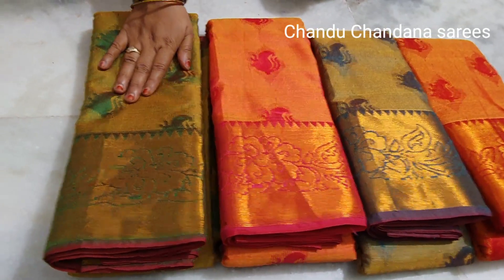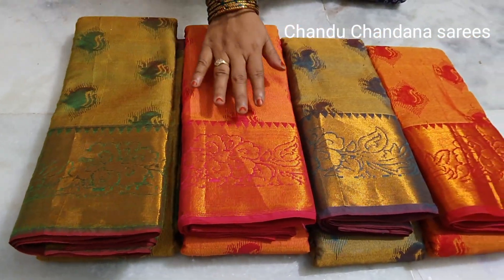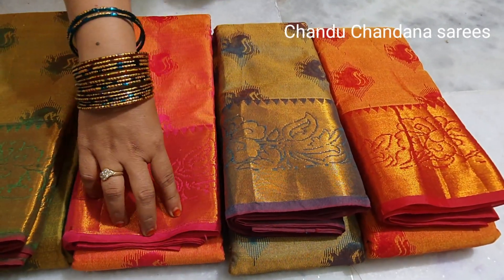This is a parrot green match. This is a mango and mint color. This is a pink color. This is a gold color.